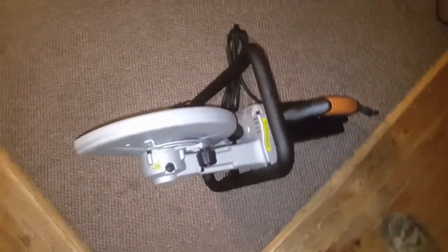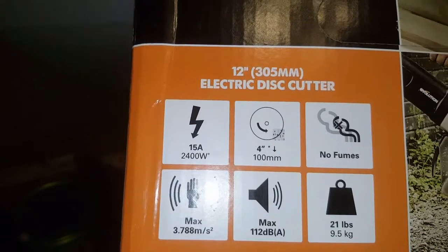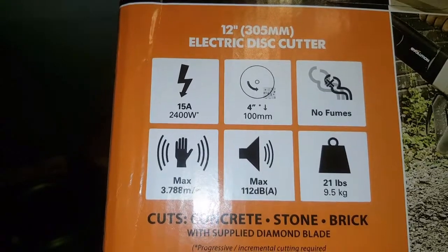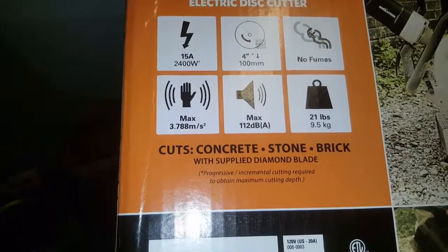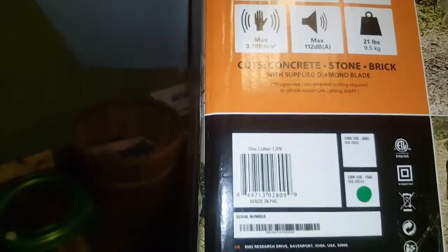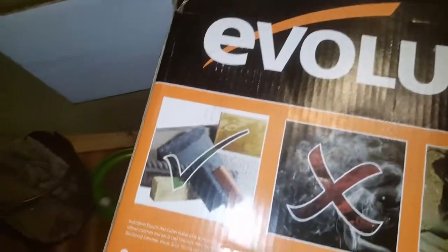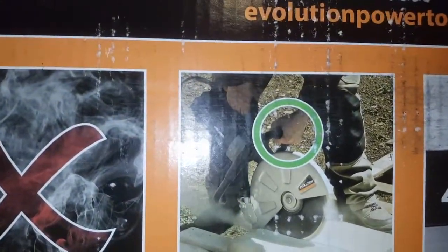There's no water you have to add to it. The RPMs on here should be about 4,500 to 5,500 RPMs. This is a 12-inch, 305-millimeter electric disc cutter, 15-amp, 4-inch cut. No fumes, but do make sure you wear a mask because of the dust. Ear protection is highly recommended. Total weight of this thing is about 21 pounds when cutting — do wear gloves.